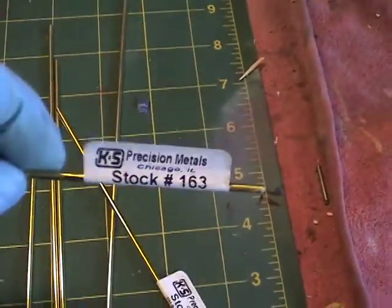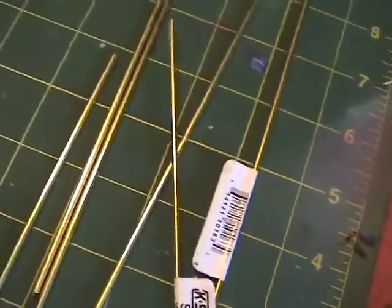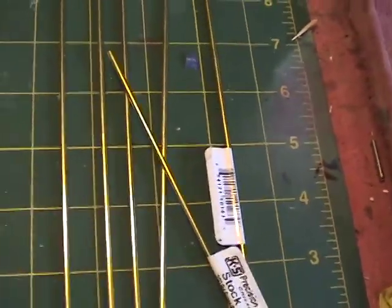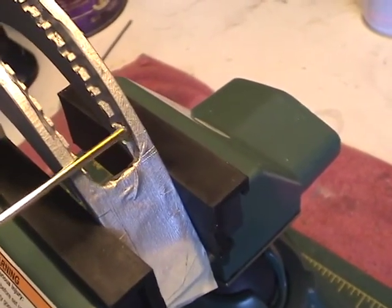These are 2.38 millimeter rods, or three thirty-second brass rods. Before I get started with them, I'm going to clean them off using Brasso here to wipe and clean. I know you can't tell in this lighting, but it sure makes a difference when you do that. I'm going to finish cleaning these rods and then start cutting them. I'll come up to the visor and estimate the amount I need to cut.